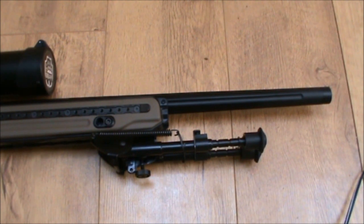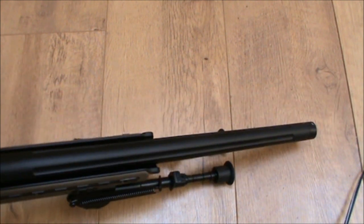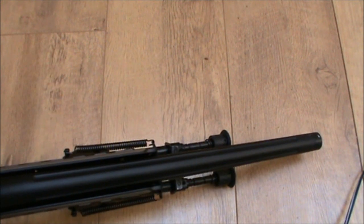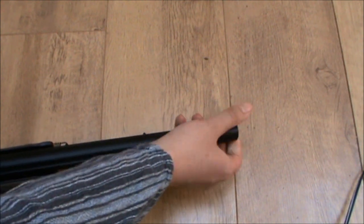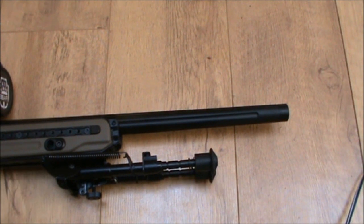This is not the stock barrel — this is in fact Action Army's fluted barrel, which I really recommend because it's a lot sleeker than the stock barrel. If you unscrew it, it's got a 14mm adapter for the suppressor already built in, so you don't have to buy a separate adapter as you would with the stock barrel. It also fits on the standard VSR, of course — it's all a standard VSR upgrade part.